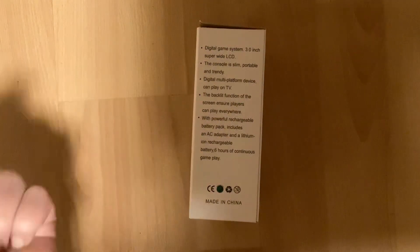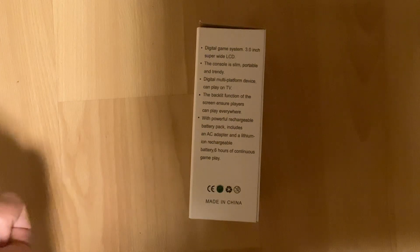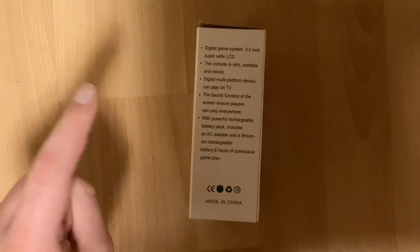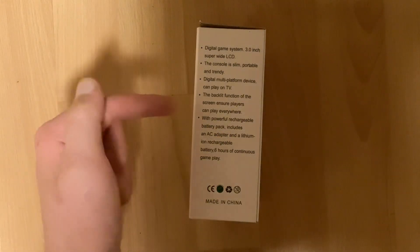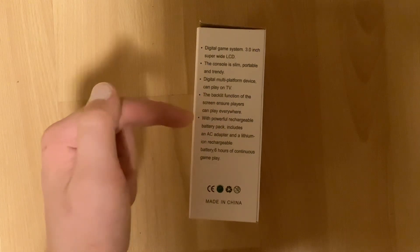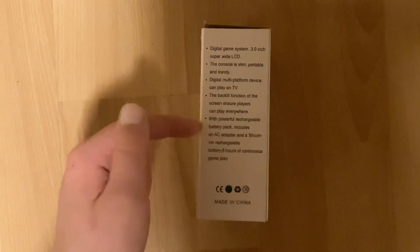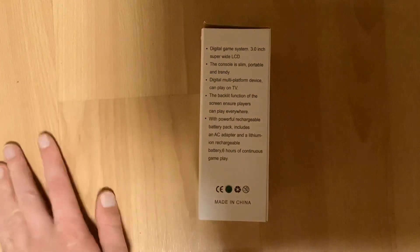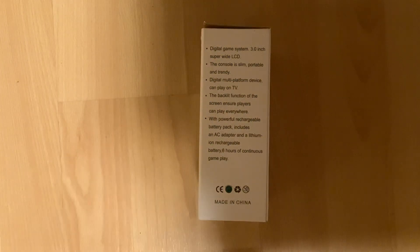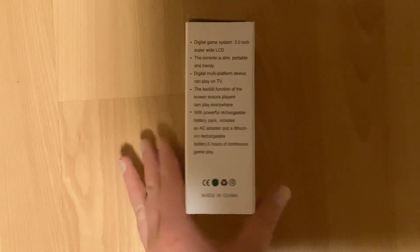Digital multi-platform device can play on TV — another sort of translation mishap. By multi-platform, they mean you can hook it up to multiple things. We'll talk about the TV playback and the quality of the picture outputted a bit later. The backlit function of the screen means your players can play everywhere — can't argue with that. It does have a backlight and the backlight is pretty good. Powerful rechargeable battery pack includes an AC adapter and a lithium-ion injectable battery, six hours of continuous gameplay. They do give you the AC cable and the adapter, though I've lost the contents of this box because I had to pull it out of storage.